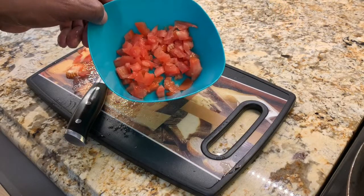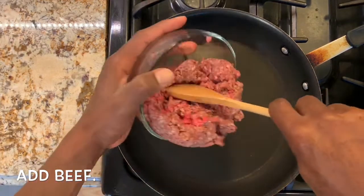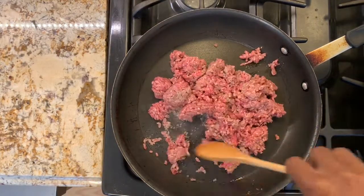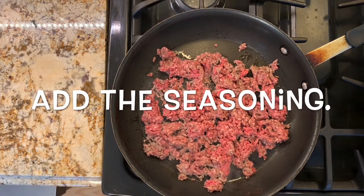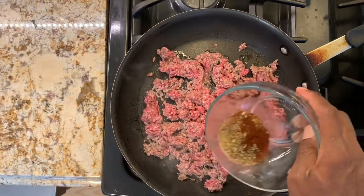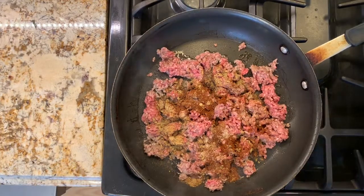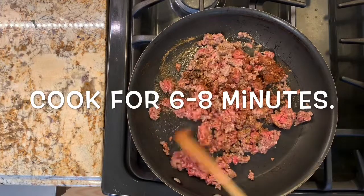Our chopped tomatoes are ready. Now we have our pan at medium to high heat. We're going to add the beef and break it up with the spoon. Once broken up, we'll add the seasoning we prepared earlier and simply sprinkle and mix it all in. We'll let this cook for six to eight minutes.